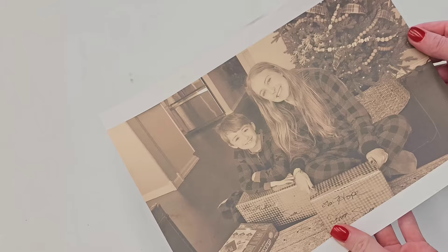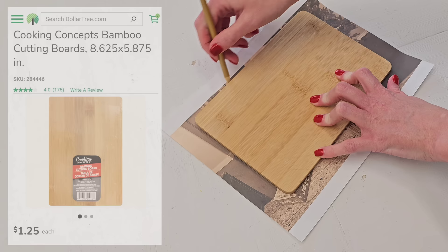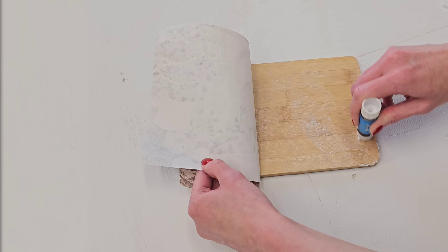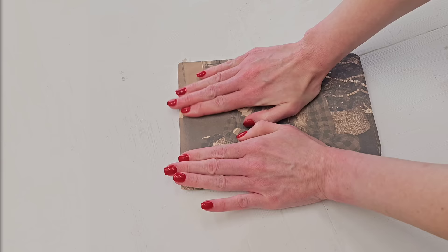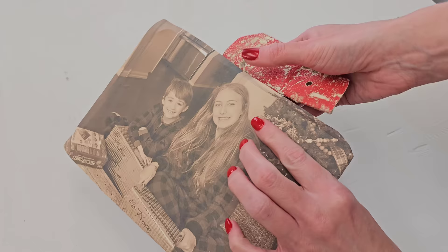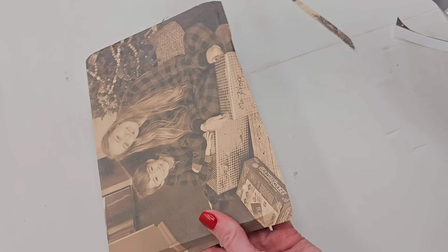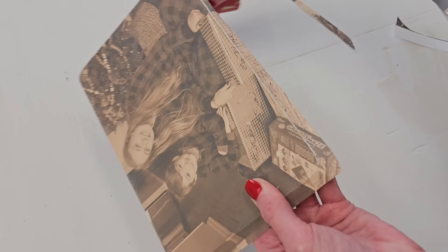All you need to do is print off on regular printer paper your favorite photo. Then grab one of Dollar Tree's bamboo cutting boards, trace out your photo, and then cut out around your photo. You're not cutting exactly where you traced — you want to give yourself about half an inch around the perimeter of the photo. You can use a basic regular old glue stick to glue your photo to your board.